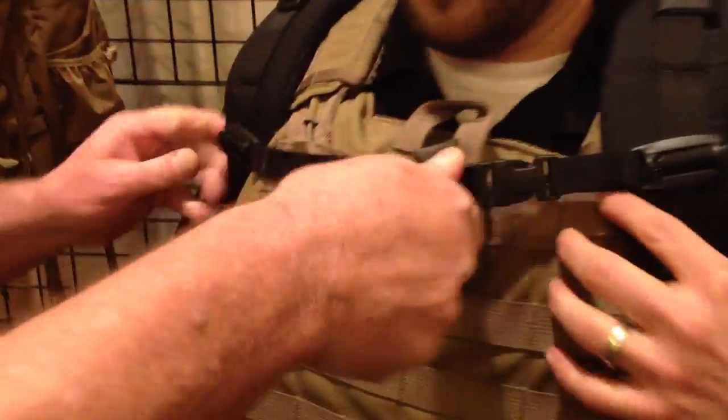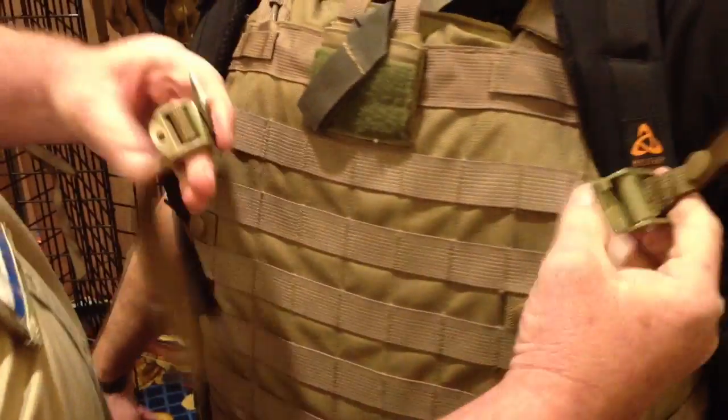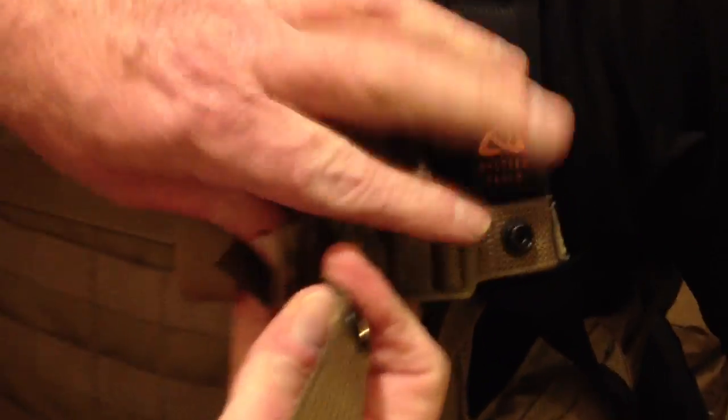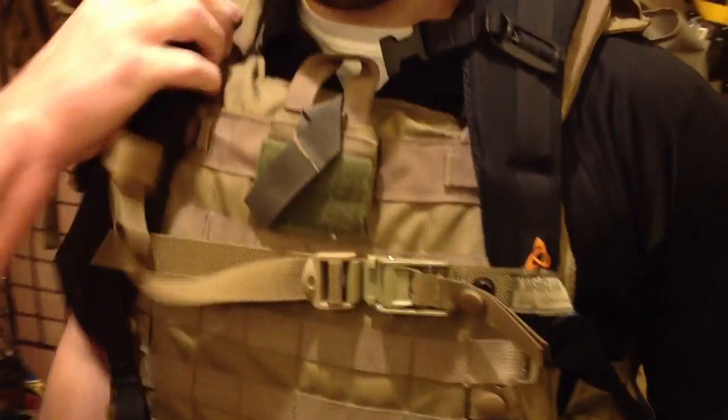Normal sternum straps don't really do a heck of a lot except entangle with your gear, because you're still stuck with the strap going through your armpit. The mystery cinch allows you to extend the strap a little ways and then fasten the buckle in place, and then give it a pull. What we've done is we've pulled the shoulder pads out of the armpit and we have locked the pack.